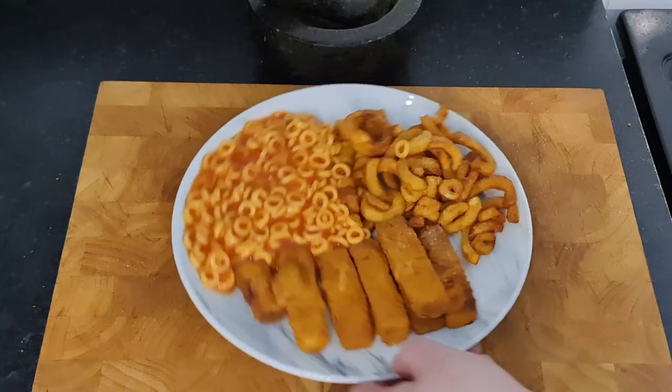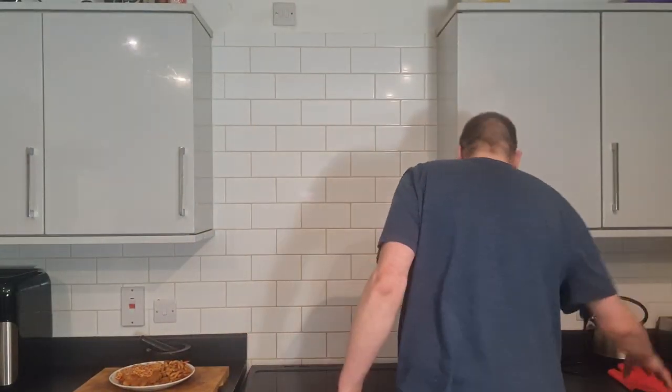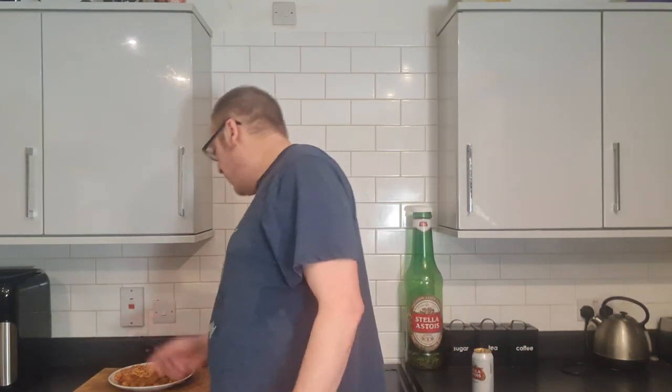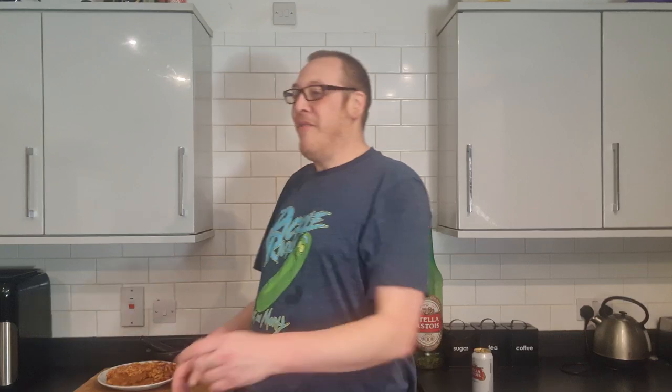Absolutely out of this world. The entire plate was only one pound ten pence. This was intended to be a budget cooking video, though really I've not cooked much have I - let's be honest. It started off as a review of the XL fish fingers from Heron Foods at one pound fifty - and do you know what, it's a bargain. I've still got six and a half fish fingers left, a big mound of spaghetti hoops and a big pile of curly fries, and it cost one pound ten pence per plate.